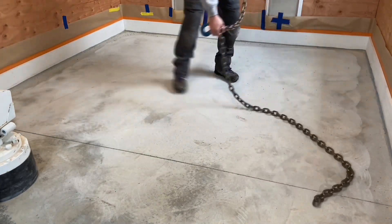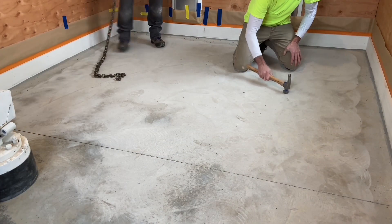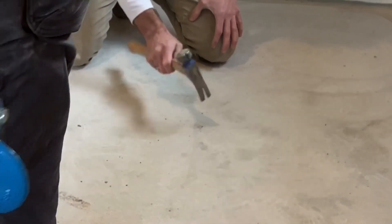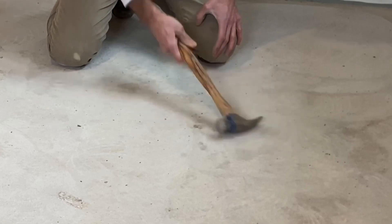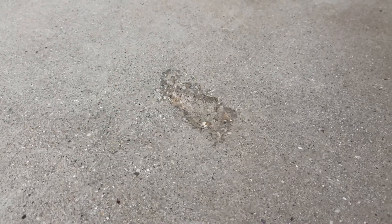The video picks up after the initial grind on a concrete slab that will be treated with a quartz floor. During grinding, some hollow spots were heard as the diamonds crossed the surface. Further inspection with a hammer reveals hollow spots in the surface of the slab. Based on the time of installation and some appearance issues, it is believed these spots were created by trapping bleed water during the placement of the concrete.